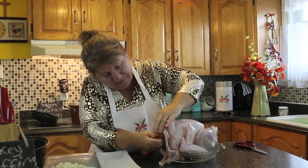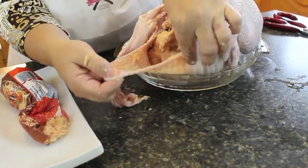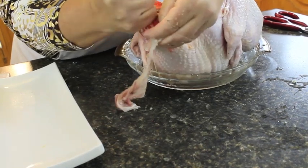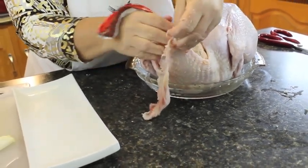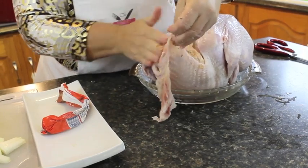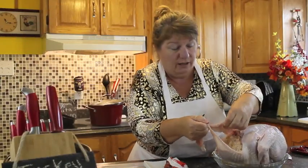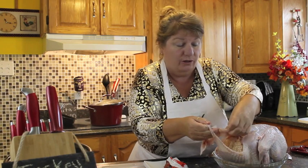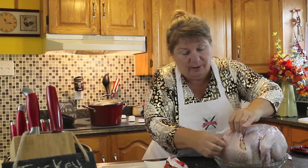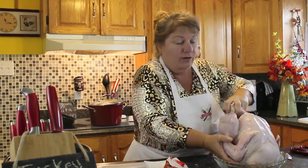I'm going to turn the turkey over so the flap is out — you can see that makes it easier for stuffing. We're going to continue squirting this pork sausage into that cavity, pushing everything down. When this cooks it's going to come out in one big chunk and you can cut it into slices — you're going to love it. I'm going to tuck it all around and tuck it back — as you can see, you can't even see where I put the sausage now.